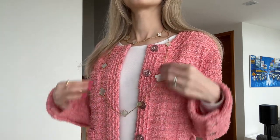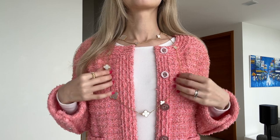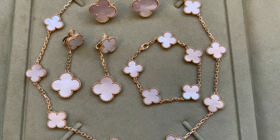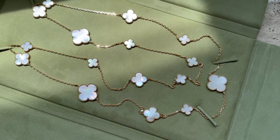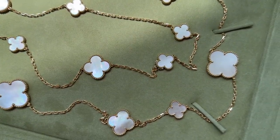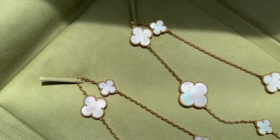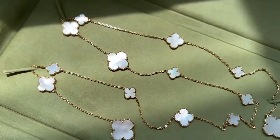I just love white mother of pearl — it's such a stunning stone. I previously reviewed it and will link that down below in case you want to check it out. I really love the fact that the stone has so many beautiful shades: I can see purple, blue, green, and orange. There are 16 of these motifs, hence the name 16 Motif.